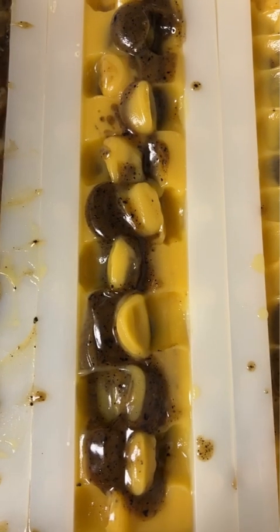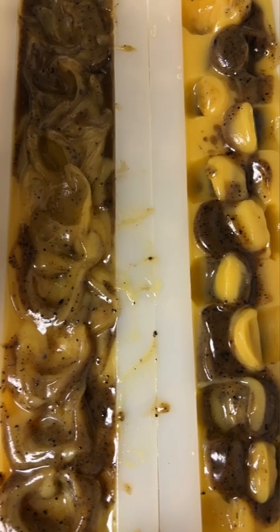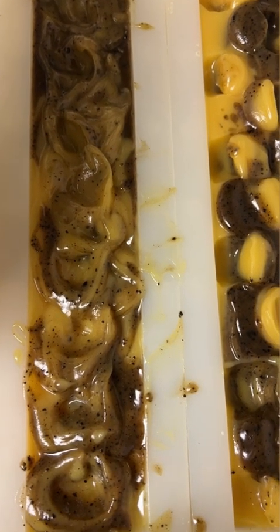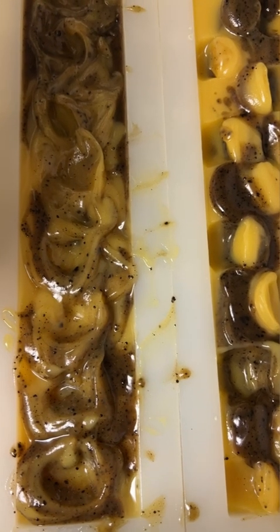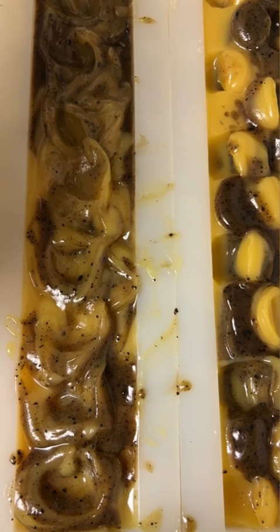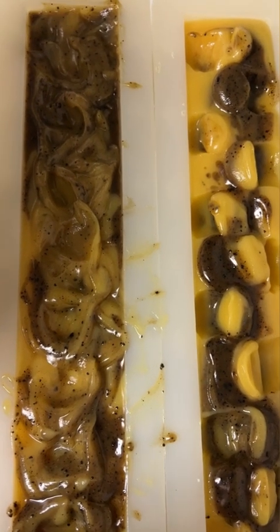Oh my goodness, it smells amazing. Cannot wait - I think we've outdone ourselves with this soap. It's vanilla coffee with like a warming citrus twist. It's similar to our vanilla skies but kind of completely different because I've added a lot of essential oils to this one, so it's really, really amazing.